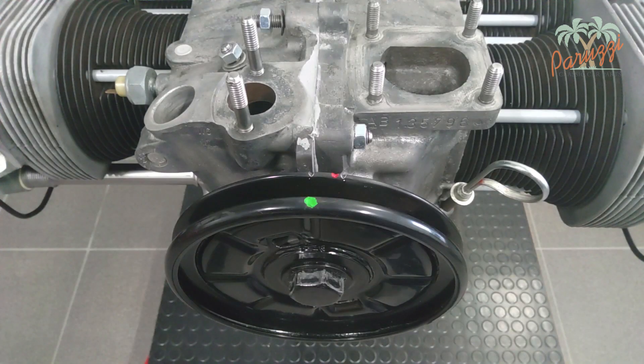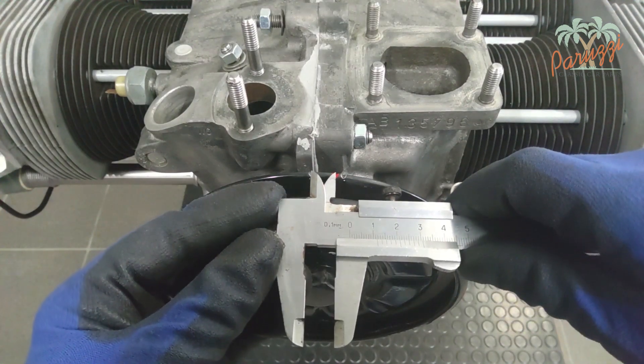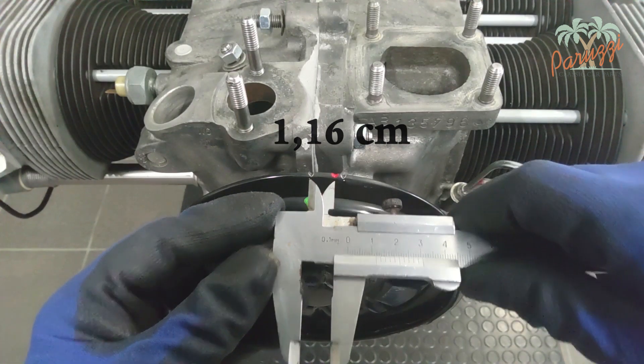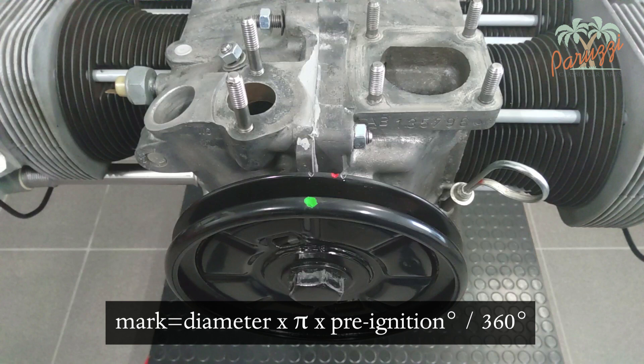With the caliper we place a mark at this measured distance to indicate the ignition timing of cylinder 1. We measure from the green TDC mark, or the first mark on the rear part of the pulley. If you have a different crankshaft pulley and a different pre-ignition, replace 17.8 centimeters with the diameter of your pulley and 7.5 with the required pre-ignition for your engine. Consult your VW workshop manual to determine the pre-ignition for your engine.